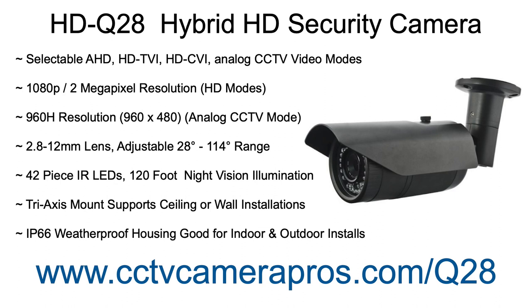1080p 2MP resolution is supported in the three HD surveillance modes, and 960H resolution is supported in the analog CVBS mode. The 2.8-12mm lens can be adjusted anywhere between 28 and 114 degrees.